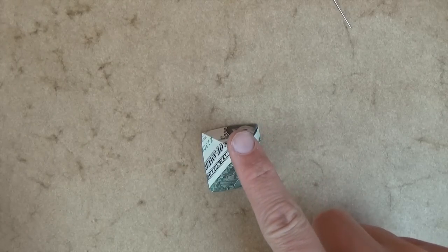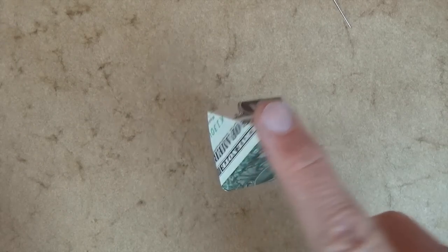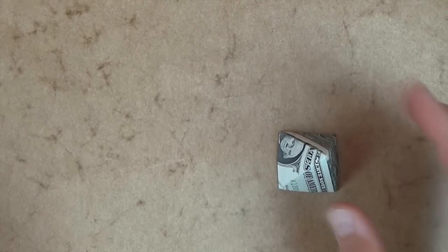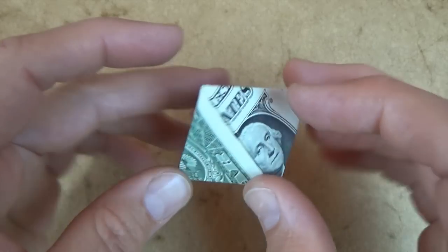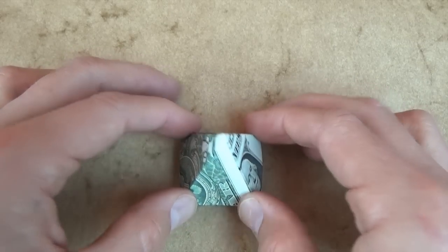And you can do a magic trick — you can put your finger right here and dig it in until it indents into your finger, and... whoa, magic. Or not. Ow. Well, I hope you guys enjoyed folding that. And what else? It can be a rocket ship. Three, two, one. So long, bye-bye.